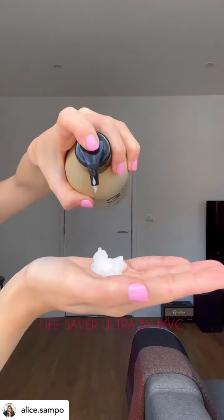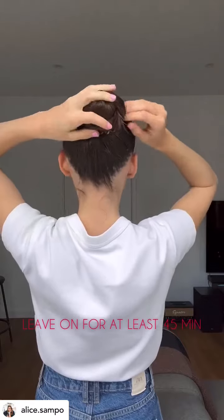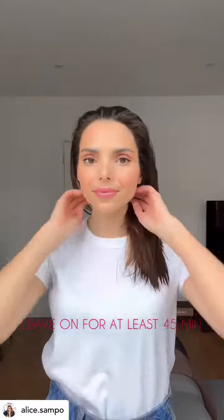I started with this intense hair treatment called Lifesaver Ultra by Michael Van Clark, and I leave it on for at least 45 minutes.